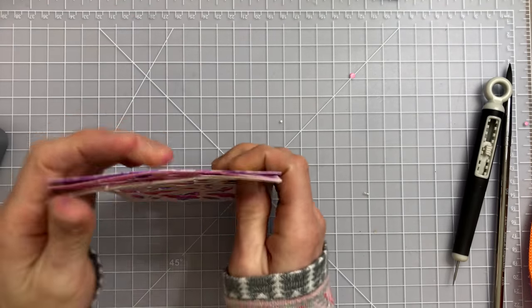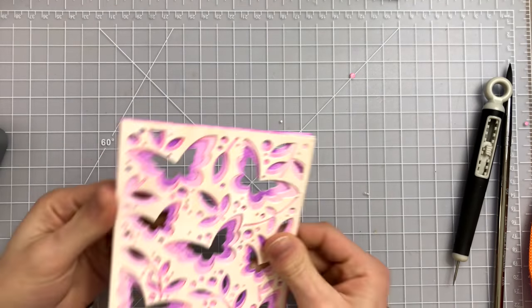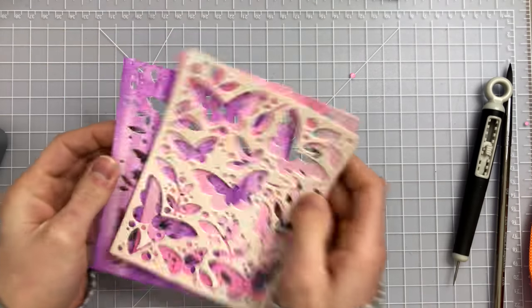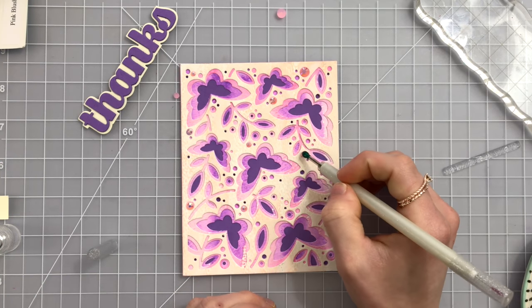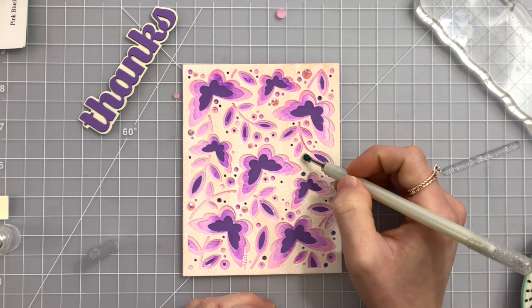Here I've cut all three layers. The purple layer is cut with plate C, the pink layer is cut with plate B, and of course the lightest color on top is cut with plate A. As these layer together you get that really cool dimensional effect. I layered those three pieces with some liquid glue onto a purple card base which is slightly darker than the purple that I used in the oxide ink colors.